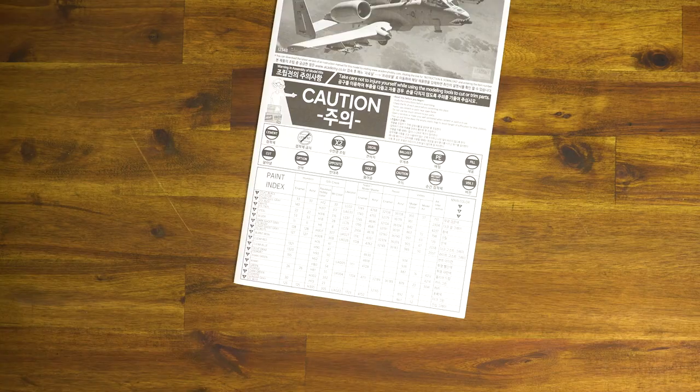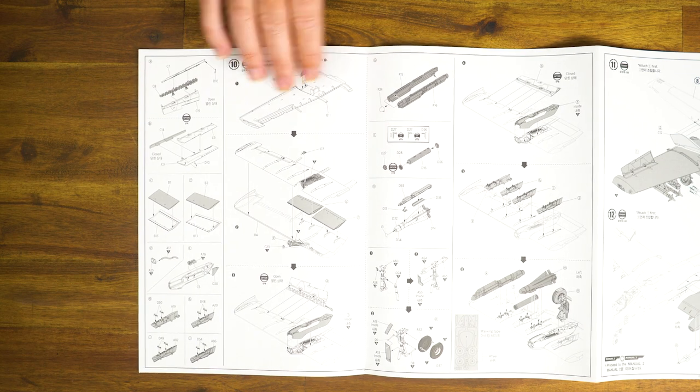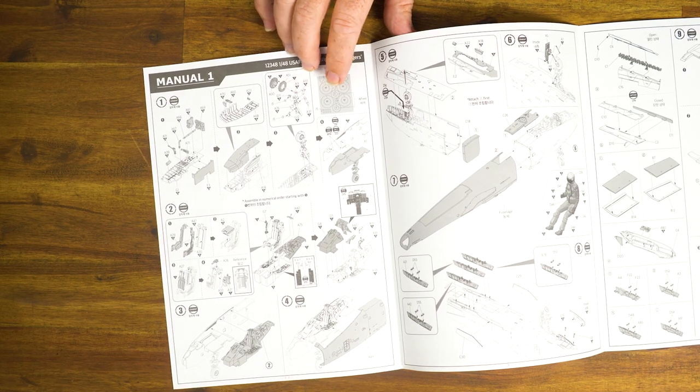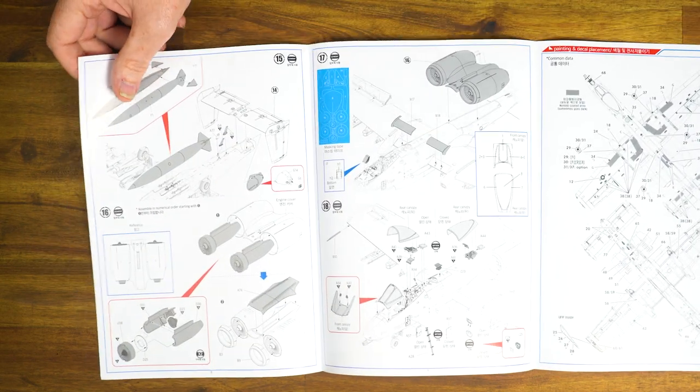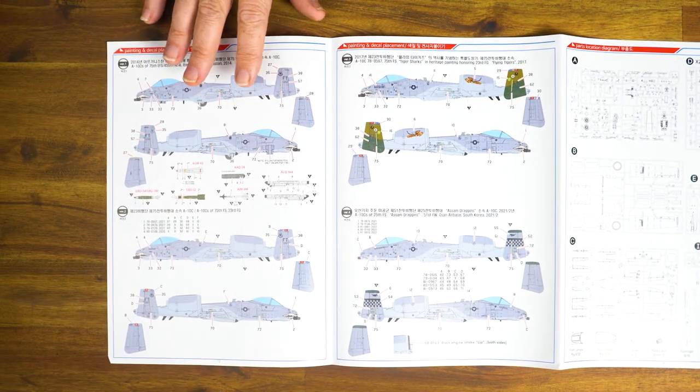When I look at the instructions, I've got my standard booklet — Manual 1 — which folds out. It's black and white, showing the various construction steps. It also shows you the masking for the tyres, which is also included in the model kit. Academy are really giving you a lot of value for money with this particular kit. Manual 2 is a glossy, pull-out style, covering all the painting and decalling options, done in colour to make it easier for the modeller — a really nice touch.